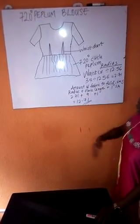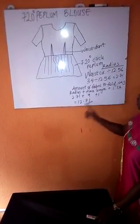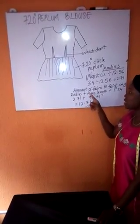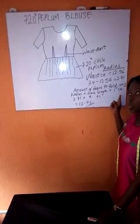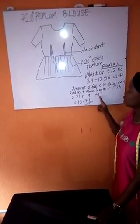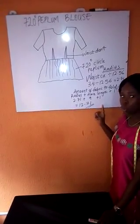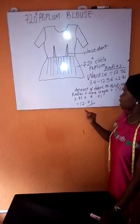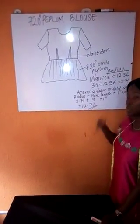To know the amount of fabric we should fold in order not to waste our fabric, you're going to take the radius — which is 2.71 — plus the length of your flare, which is 9 inches, plus 1 inch seam allowance. That gives us 12.71. So now I'll be folding the fabric into 8 so that I can cut 12.71.